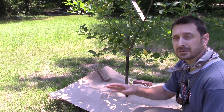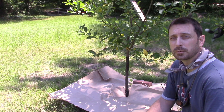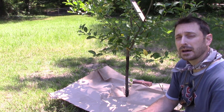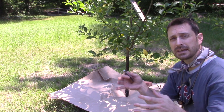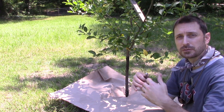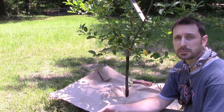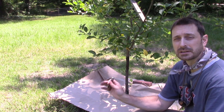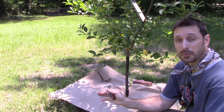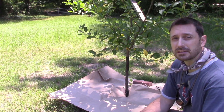Now you can see at the bottom of the tree here we've laid down this piece of craft paper. You want to do that because you do not want any of the shavings — that infection that you're cutting off the tree — to get down near the base of the tree and sit there, because it will continue to spread. You want to take this as far away from your trees as possible and either burn it or put it in the trash can.